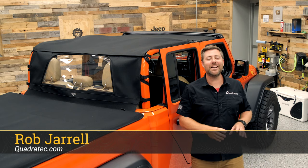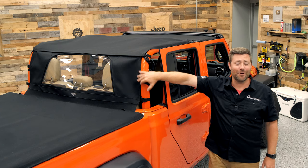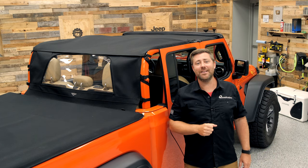Hey, Rob here for Quadratech.com. Today we're checking out the Mastertop Bimini Top Plus and available rear wind stopper for the 2020 and newer Jeep Gladiator JT.